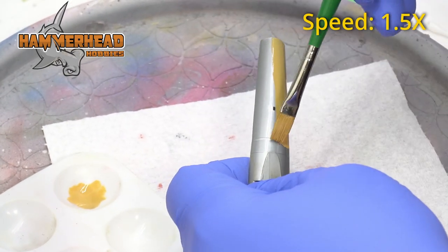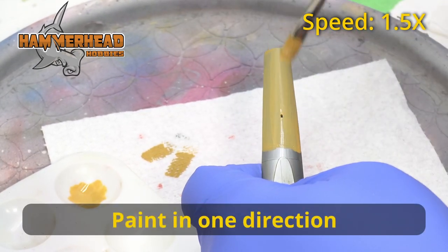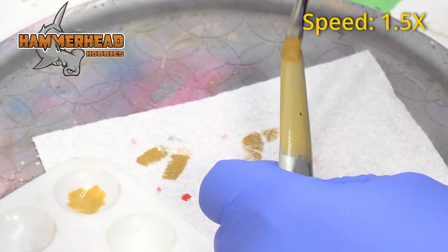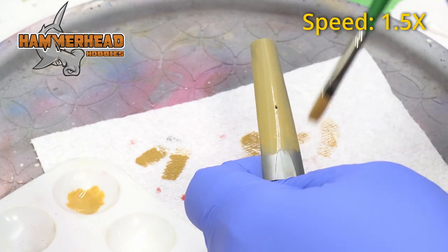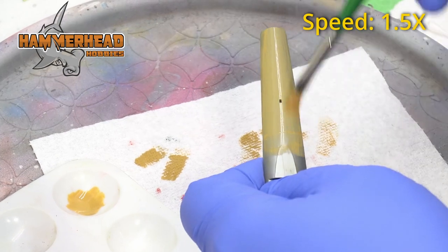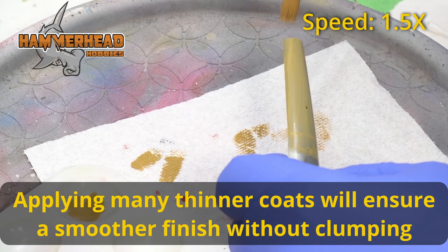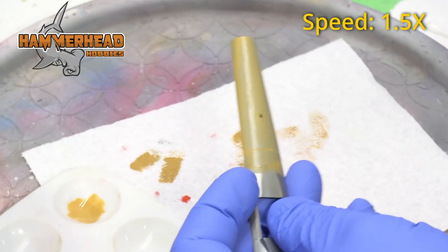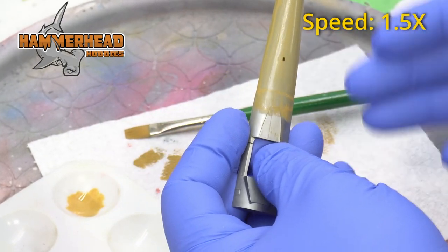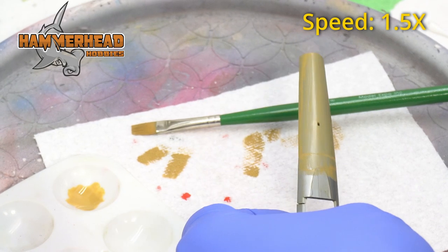Now that it's mixed and I have plenty on my brush, I'll just do nice even strokes — I don't want it too thick. I've seen a lot of brush painters online whose models look very thickly painted. That's due to putting on one big thick coat rather than, similar to airbrushing, putting on many thinner coats. This is going to be my first brush coat — you can see it's covered most of it, so I'll let it dry and come back for a second coat.